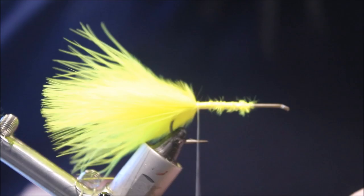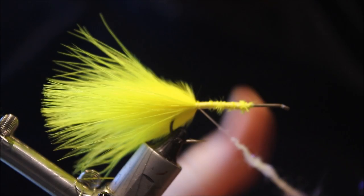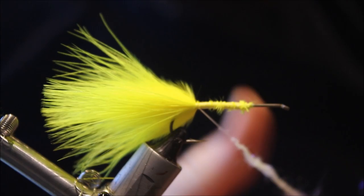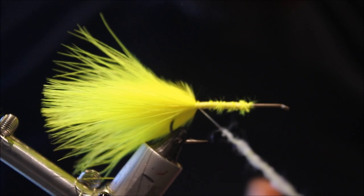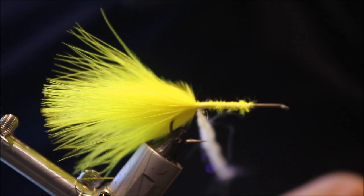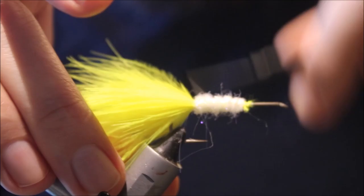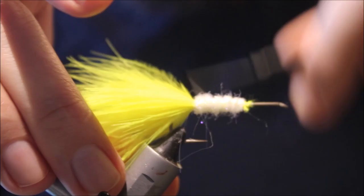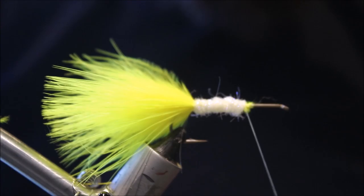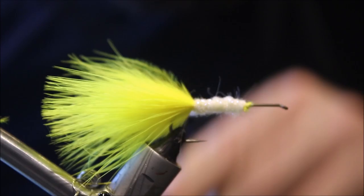For the belly I'm using Icedub — it's just a UV pearl — but you can use Estaz, body braid, it's up to you, as long as it's white. These sculpins have got a pale underbody or belly, and that's what this represents. It gives you a little bit of flash but not too much. I'm just going to wrap that forward quite quickly. I'll run my thread through it just to tighten it up a bit and protect it — the GSP thread is very, very tough.